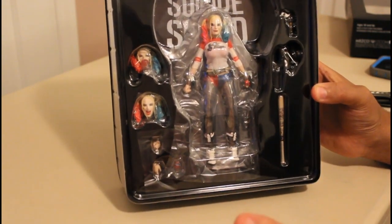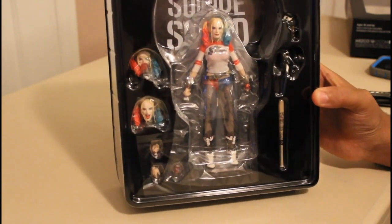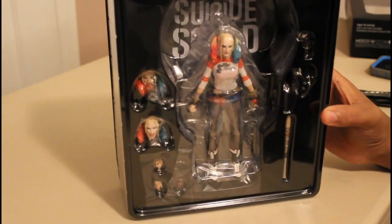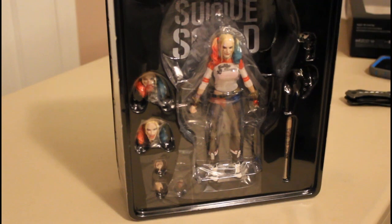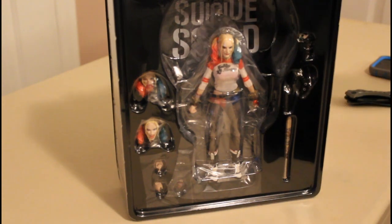Mezco is still relatively new on the market with this line of one-twelfth scale, so I don't really know how it will hold up. But if you guys like this sort of stuff, let me know in the comments below. If you guys liked my unboxing video — I know this wasn't the greatest unboxing I've done, but again, if it was mine I would go into more detail, take it out, pose it and articulate it. This was just a beta for the Mezco that I was looking at getting, which now I'm reconsidering.